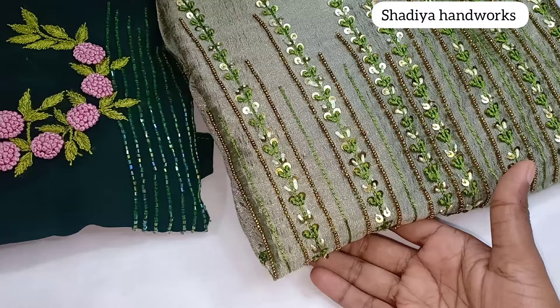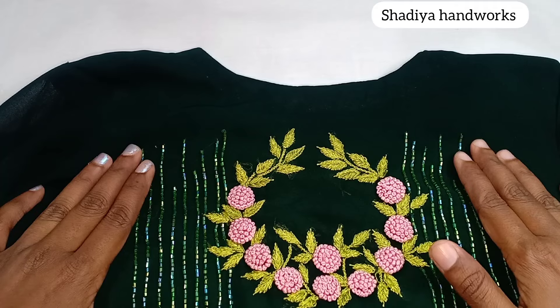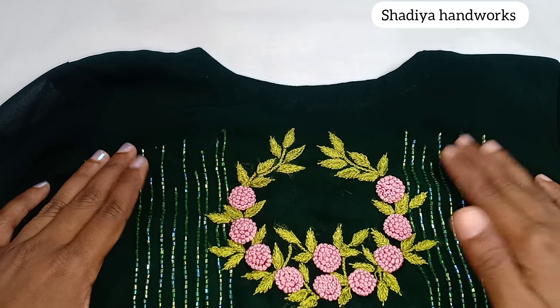If you are making any doubt in this video, I will show you how to use thread and beads. In this video, I will share this. This line is cut into 6-5 hours.